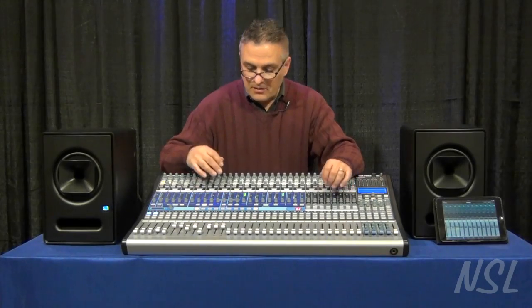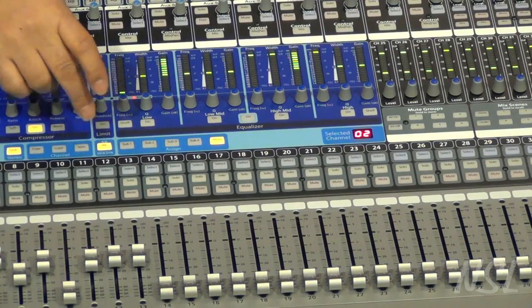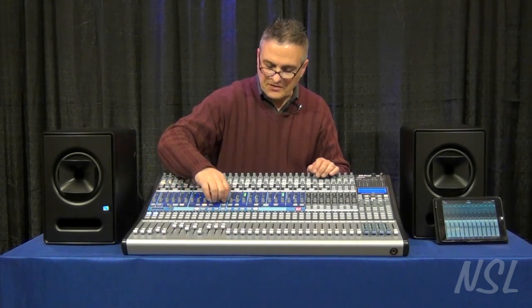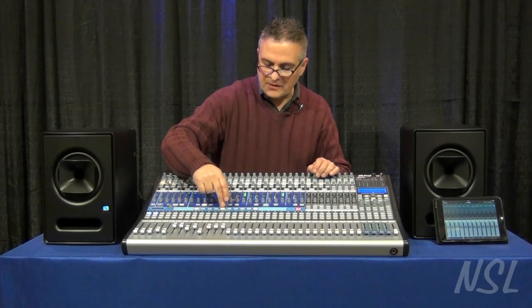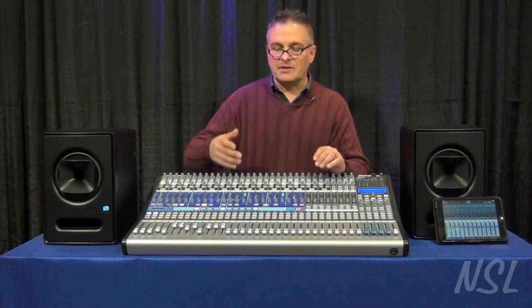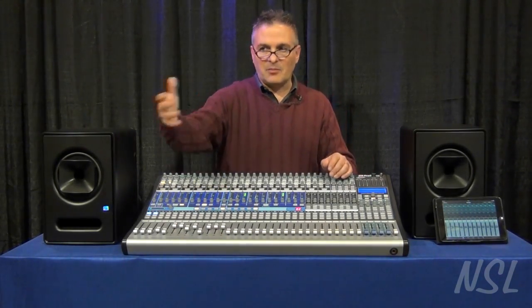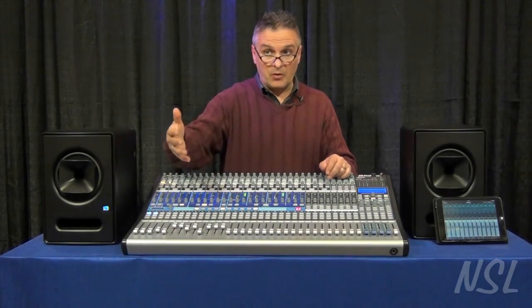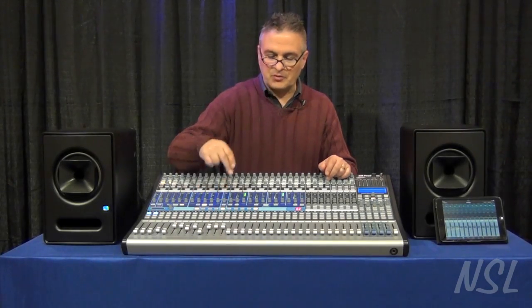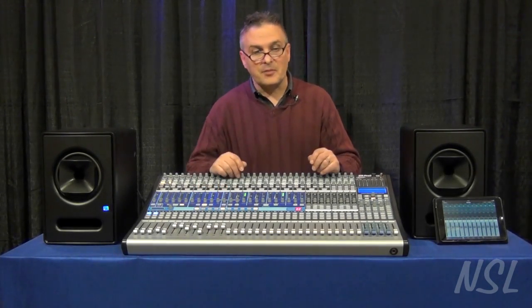In addition, you'll notice there's an alt button here on the fat channel, which basically allows you to set up the fat channel a given way and then hit the alt button to switch between two different settings. So if I've got a lead vocalist out front, then a male vocalist, then a female vocalist, I can have a different fat channel for each one and very quickly switch between the two without having to load another preset.